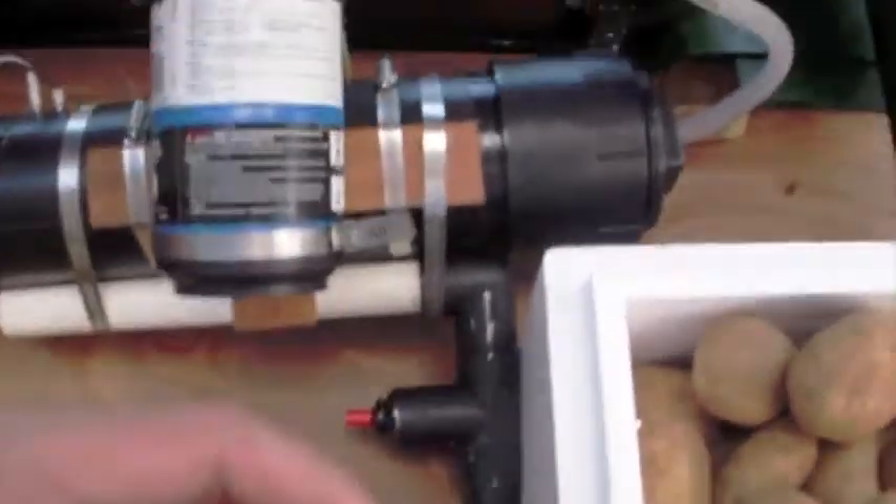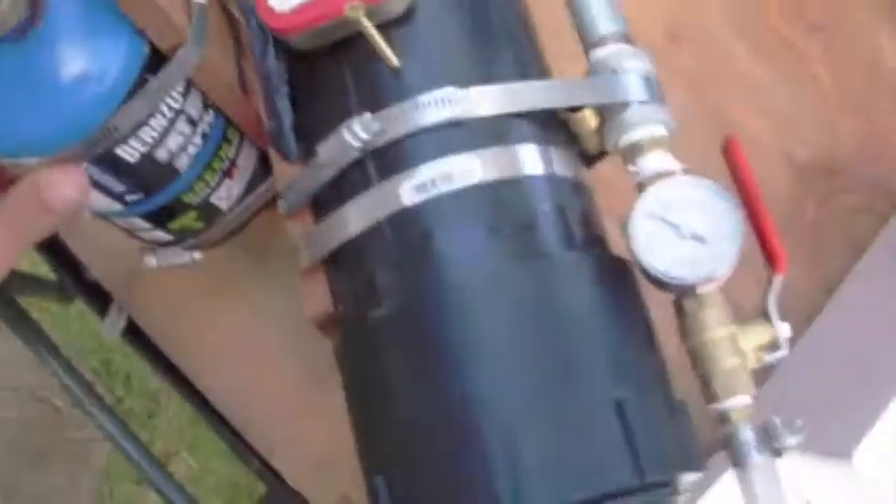This is my new project I just finished — it's a super propane cannon. As you can see here, this is the main combustion chamber. It's a metered propane technique.